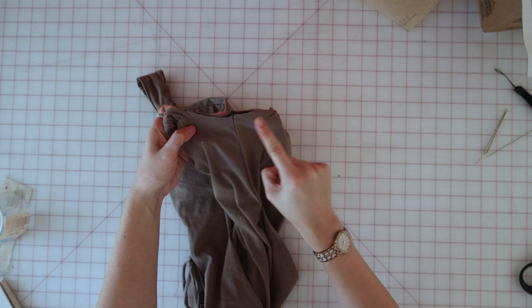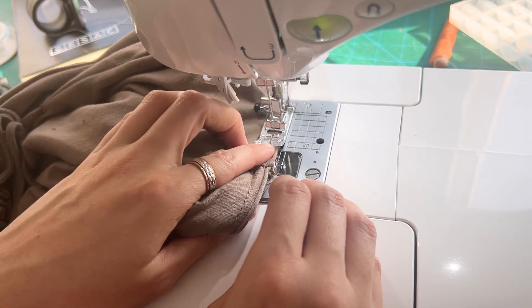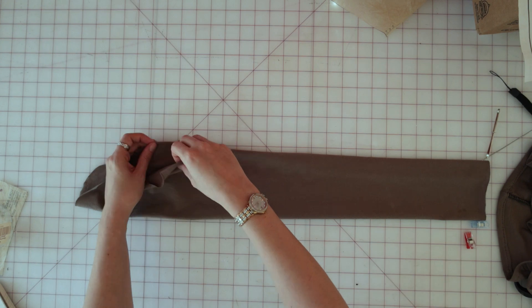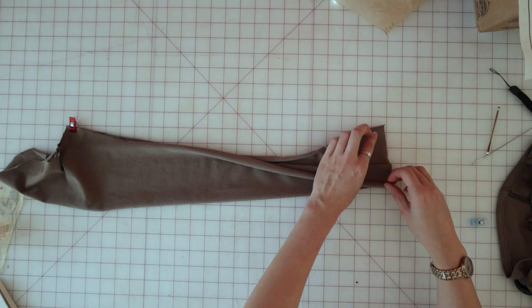Turn the facing to the inside, give everything a good press, then baste the facing to the dress at both armholes. Next, bring your sleeves over and to ease the top of the sleeve between the notches, stitch along the seam line and a quarter inch inside the seam line using a long machine stitch.